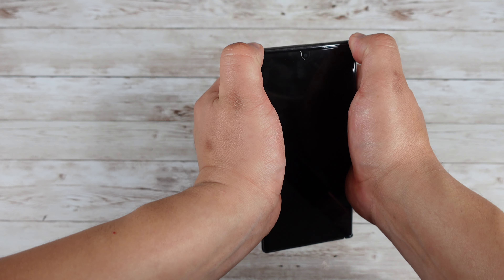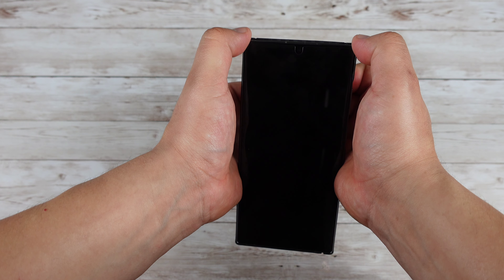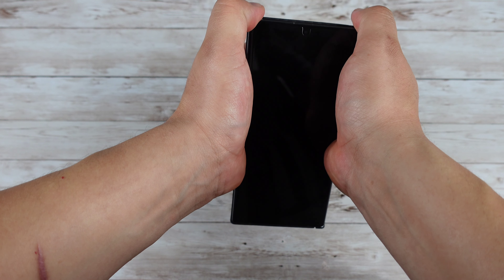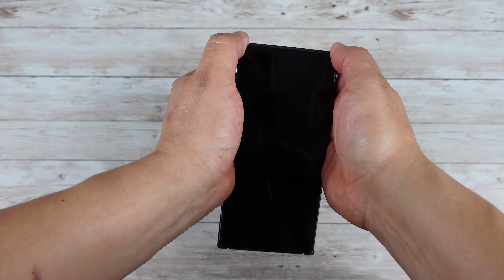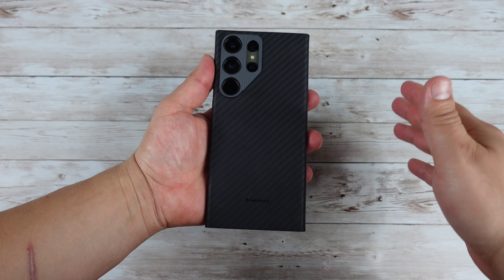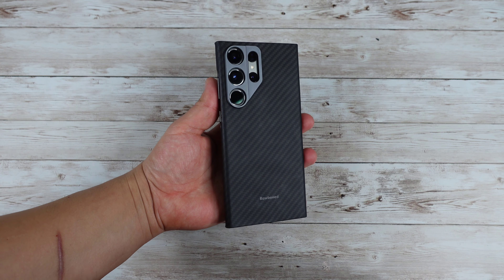When it comes to taking this case off your device, it is a bit difficult. I like to start at the top, push back, and use my finger on one of the camera lenses to push it out — and it'll pop out nice and easy. If you start from the bottom it's a bit harder, but that just tells me the case fits on the device nice and secure, so you won't have to worry about it falling off with any light drops.